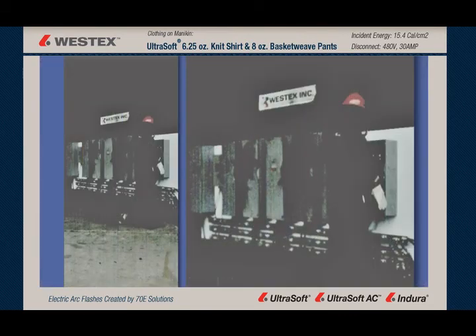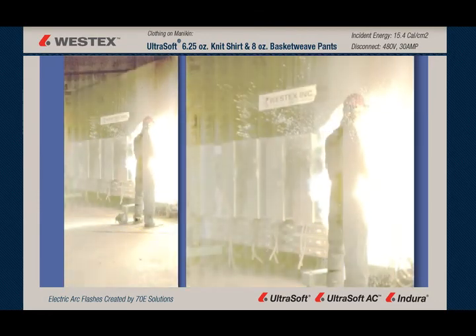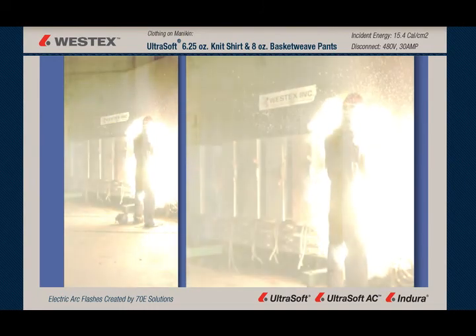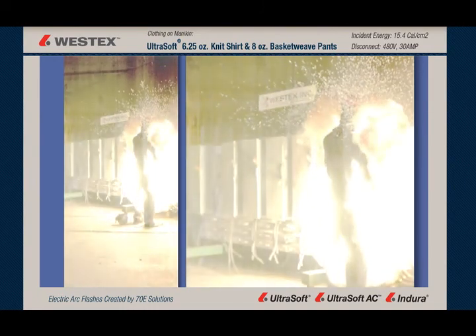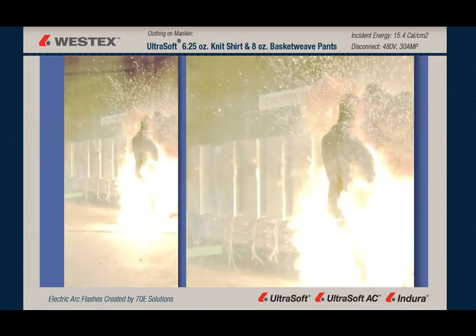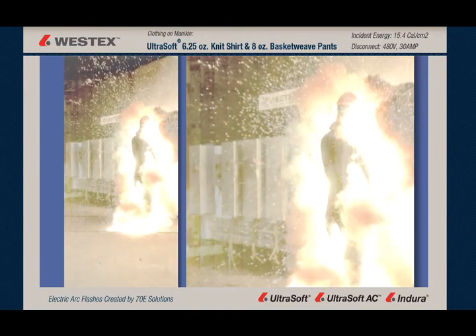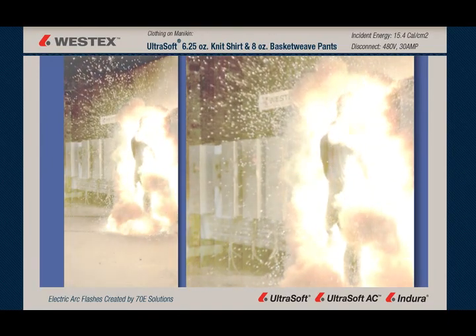Here we have our split screen slow-mo, 3,000 frames a second. The arc, at first, is a torso event. You can see a huge amount of molten metal being thrown a huge distance from the arc gap over his left shoulder. Meanwhile, the arc has hit the mannequin, traveled down the body, and becomes primarily a lower body event. An enormous amount of molten metal is now being thrown up in the air that's going to land 20, 30, 40 feet from the disconnect.